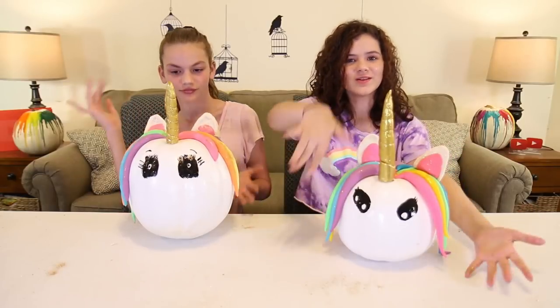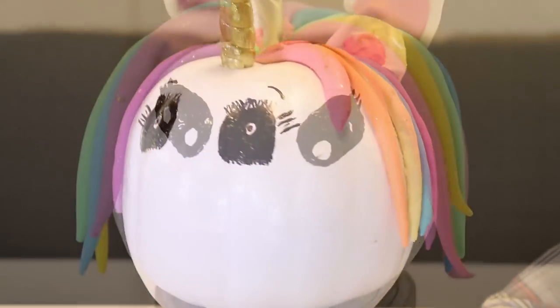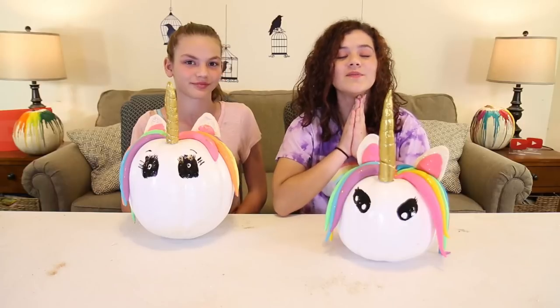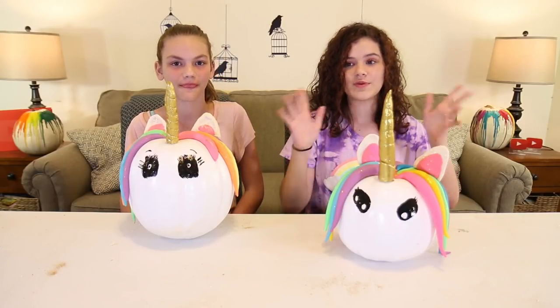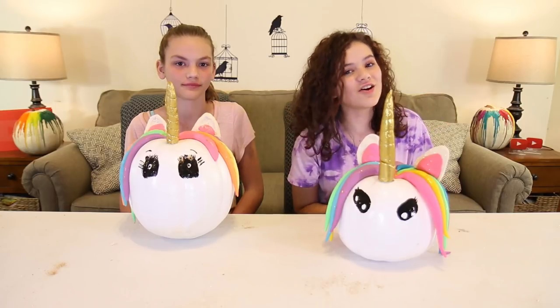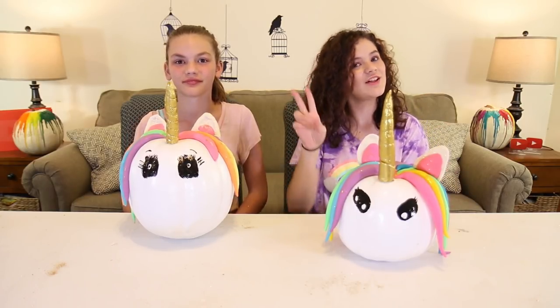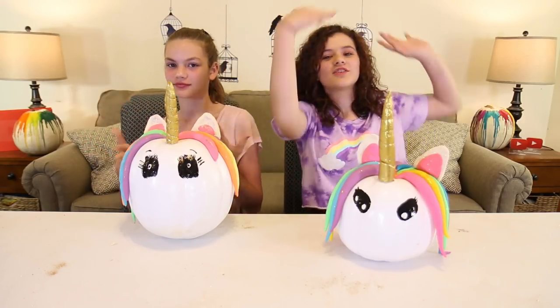These are our completed pumpkins! Make sure to comment down below whether we nailed it or failed it. Go check out Cassidy's channel because we did cool rainbow drippy pumpkins over there. Thank you for watching — please comment, share, subscribe, thumbs up, follow on Twitter, and see you later alligator, bye! Click these to watch more videos and click the circle to subscribe.